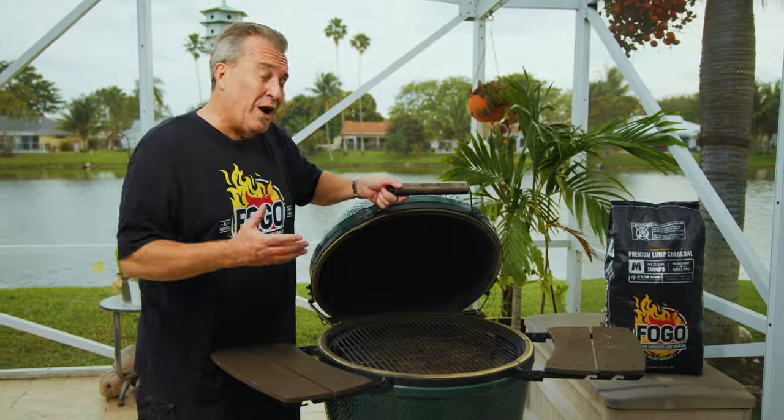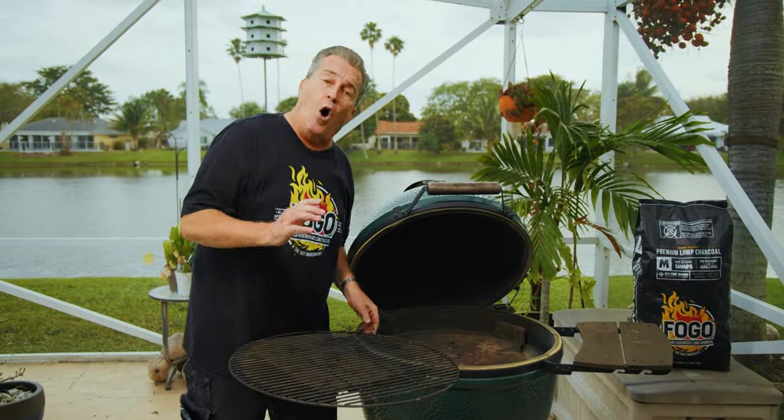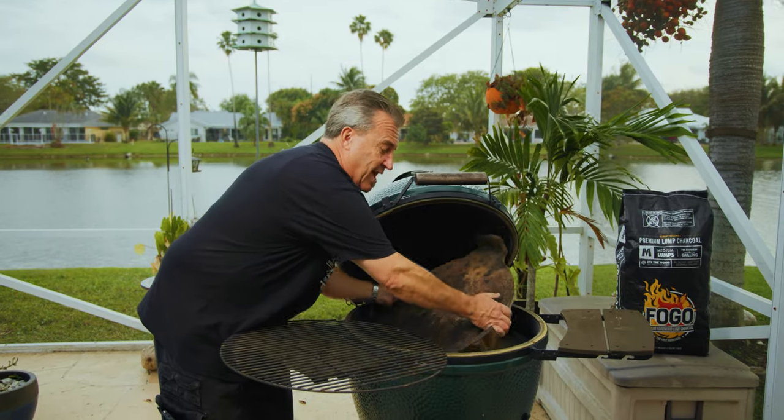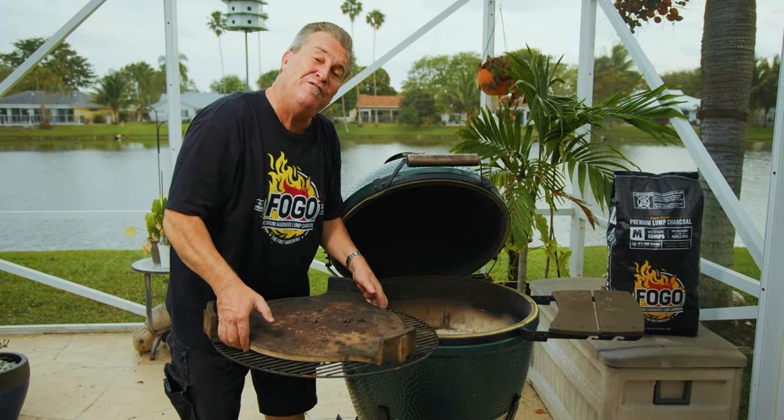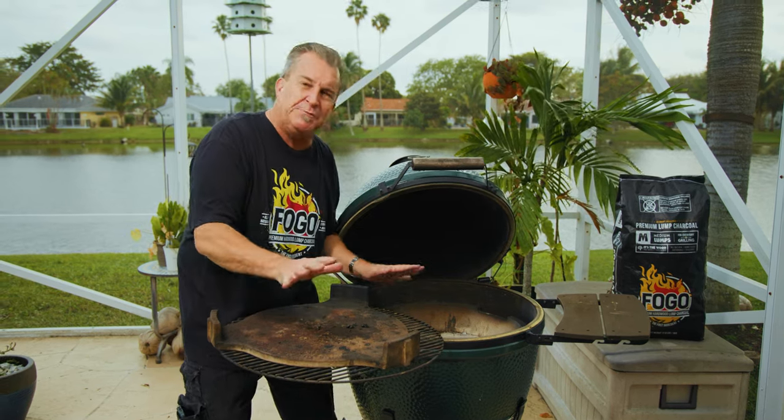The first thing we're going to do is a deep cleaning of the inside. We're going to take everything out — the grate, the convector, all the ceramics. We're going to clean this thing out like you've never seen before, get every single piece of ash out of here, and start with an absolutely perfectly spick and span clean grill.